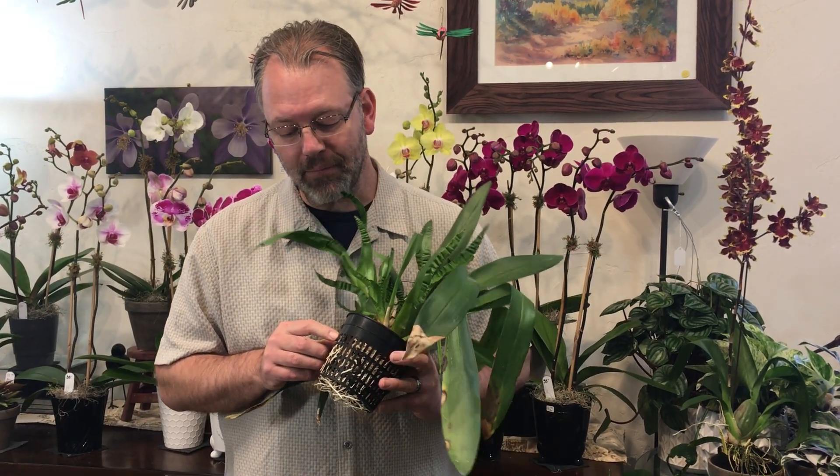When we repotted this guy for the customer, we put it in a mesh pot because again, they're epiphytic and need a lot of air around those roots, but there's moss in here as well because it needs to retain some moisture. Oncidiums always have that balance between needing more water but not so much that they rot, and not so little that they dehydrate.